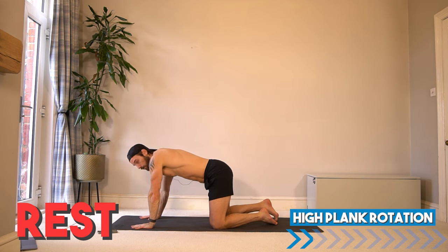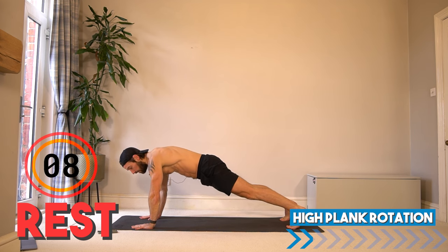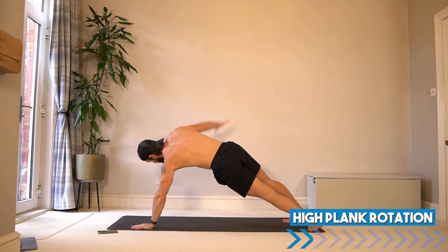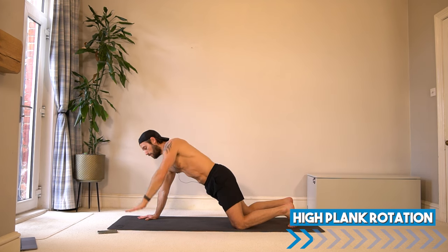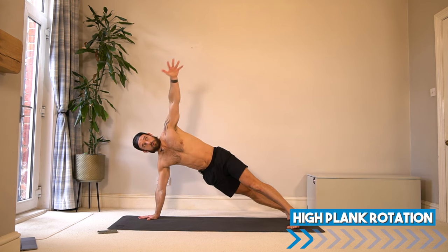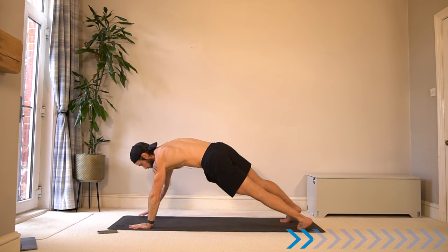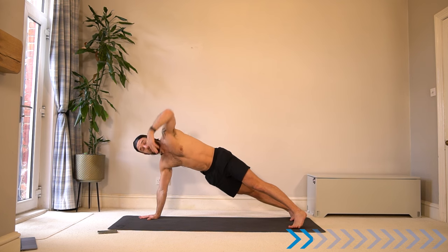We're going to stay in these muscle group areas to build up the fatigue and lactic acid. We're going to go into a high plank rotation — or even knees down — but our hands are now on the floor as we open and rotate and switch. Knees down option is fine, but we're building up strength and stability in the shoulders. When you rotate, try to keep your shoulder above your hand. The core and hips are working as well — full body strength.